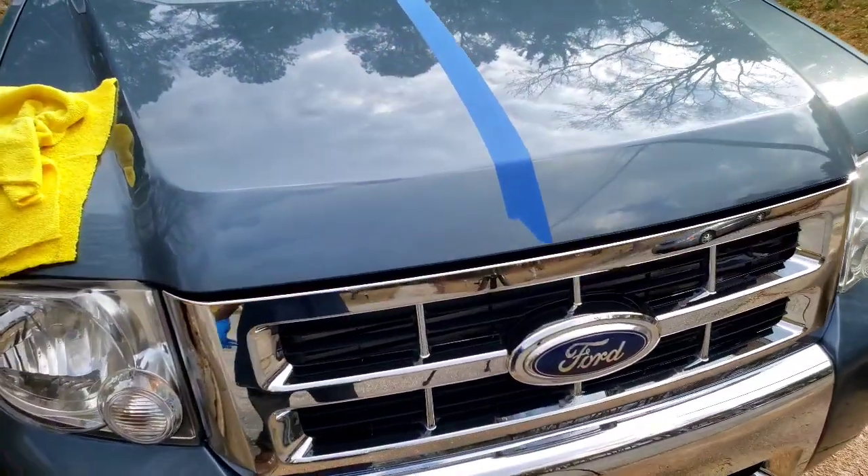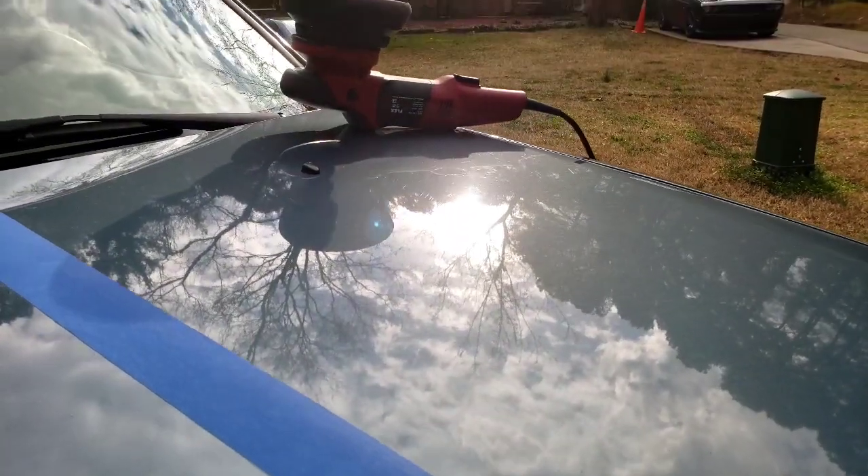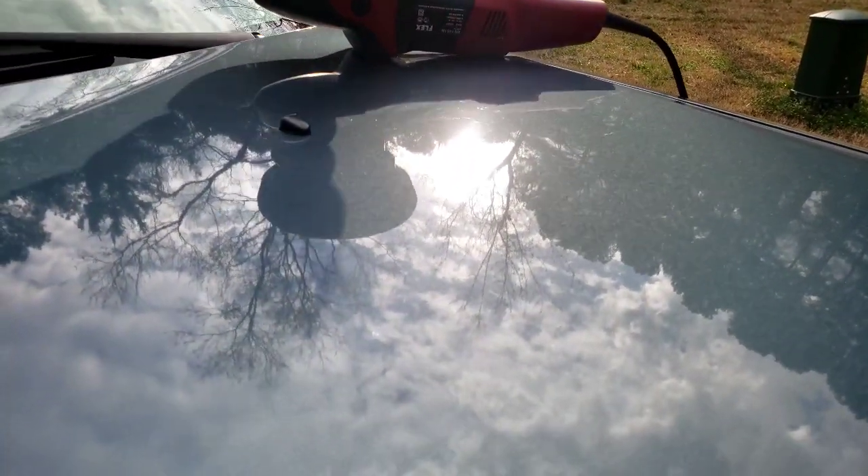We got the paint sealant applied, so now we're going to remove the tape, remove the paint sealant, and see if we can tell the difference between before and after.